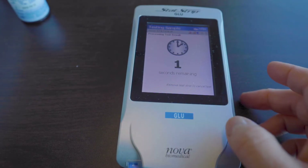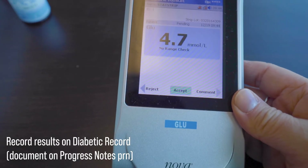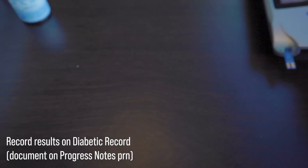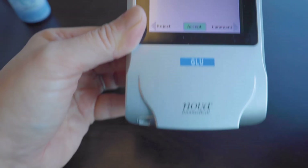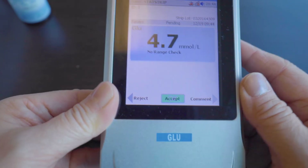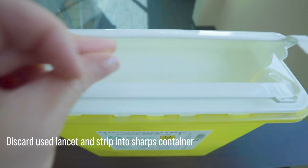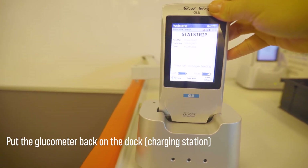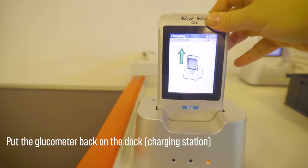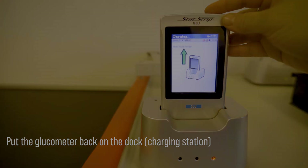When finished, remove your gloves, dispose of the used strip and lancet in the sharps container, and document the results accordingly. This may be recorded on the diabetic record and the medication administration record, but this will depend on your facility. Then the glucometer gets placed back on the dock so that the batteries can be charged. You may need to sanitize the glucometer if needed. And that's it — I hope this helps!